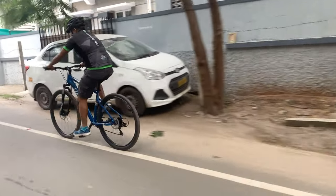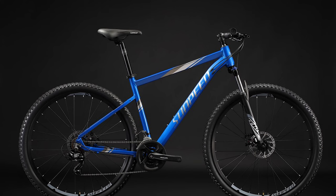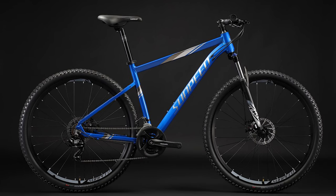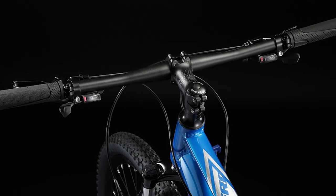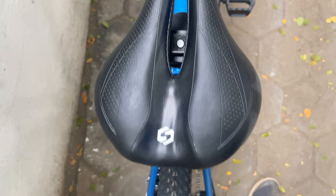The Sunpeed 029's design is simple yet elegant. The test road bike came in a blue gloss finish frame with silver as a secondary colour for text and graphics. The black rims and seat were in good sync with the blue frame colour.